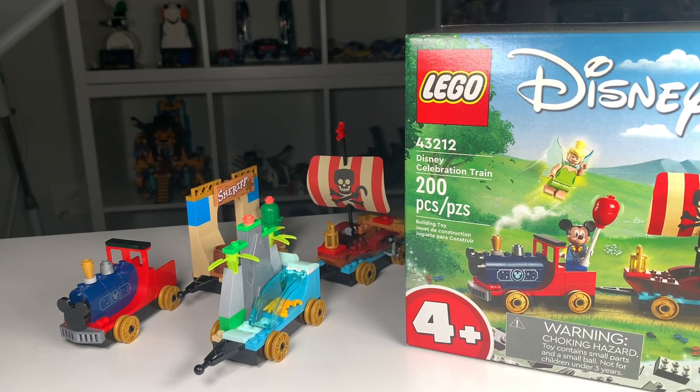I just reviewed LEGO's Disney train set, so today we are going to be expanding on this awesome set and creating three more floats for different Disney characters. Let's get right into it.